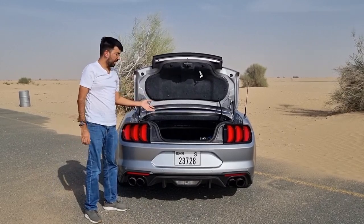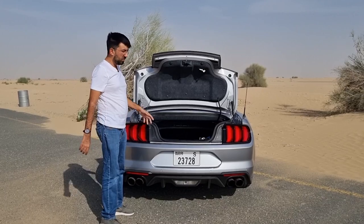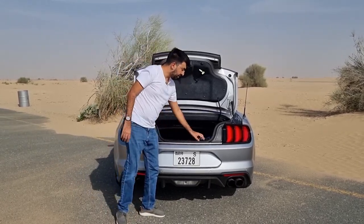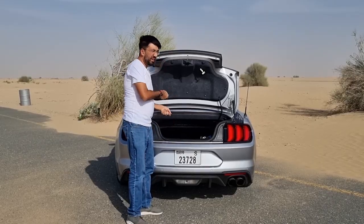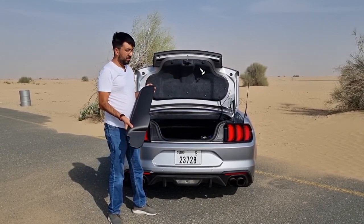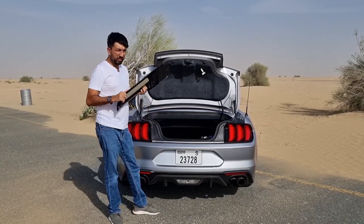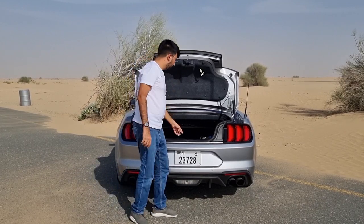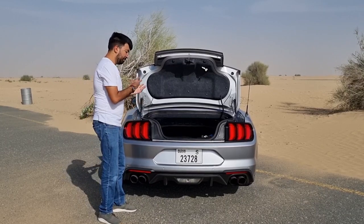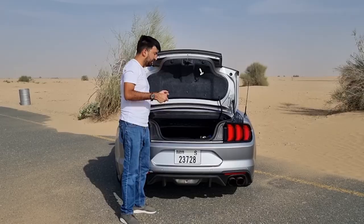The boot space on this Mustang is 332 liters, which is decent enough for one big bag or two small bags. It's quite deep, which makes lifting and removing bags a little bit of a task. There are plastic scuff plates to protect your bumper. The convertible roof mechanism panels are stored in here — I thought something was broken for the first five minutes before I figured that out. There is also a temporary spare wheel provided.